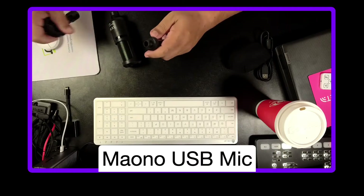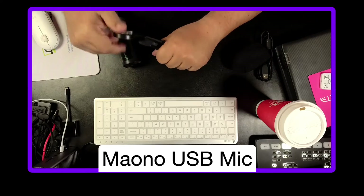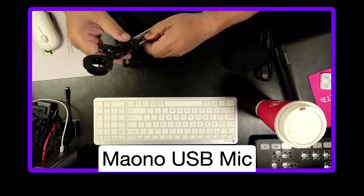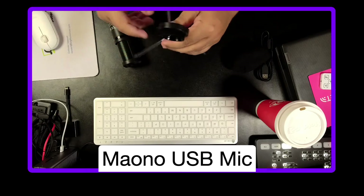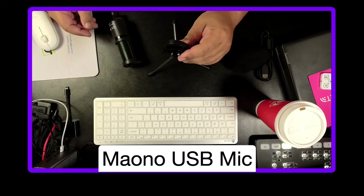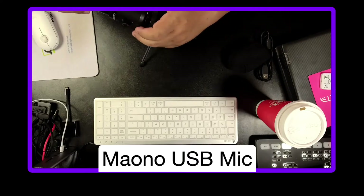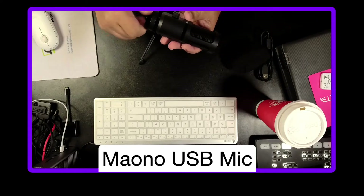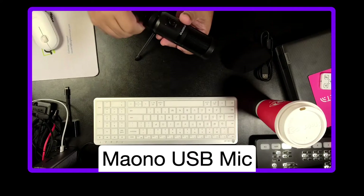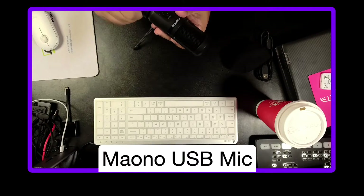Just looking at this, I'm going to figure out the assembly without reading the manual. You got your legs — a little hard to open. Because it spins on this side, I'm trying to see if it threads this way. There we go — I'll thread that in there.